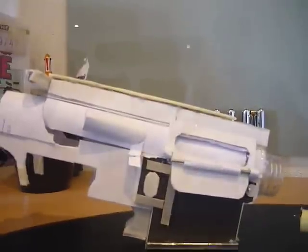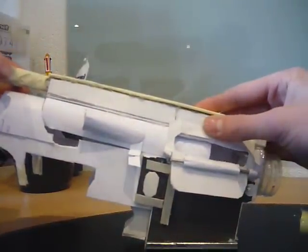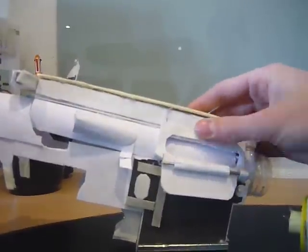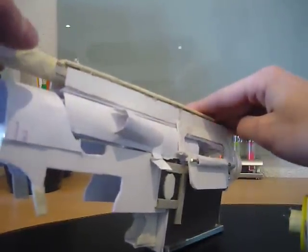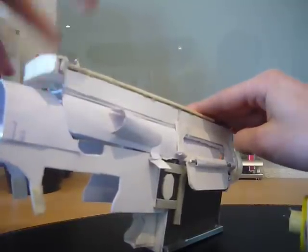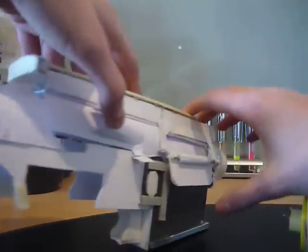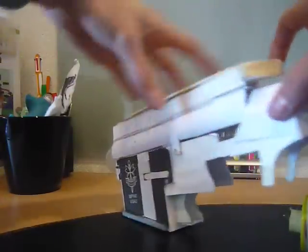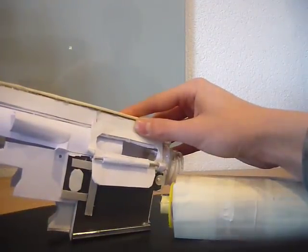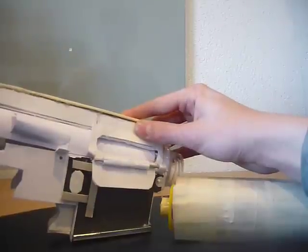It already looks pretty cool. It's just for the looks; it doesn't do anything special. You can just reload it like this and let it go. And then we have this hole over here - I'm planning to make a bolt stop, so I can basically just pull the bolt back and it will stop, and when I release it, it just snaps forward.